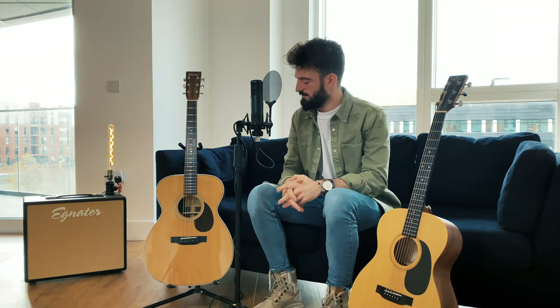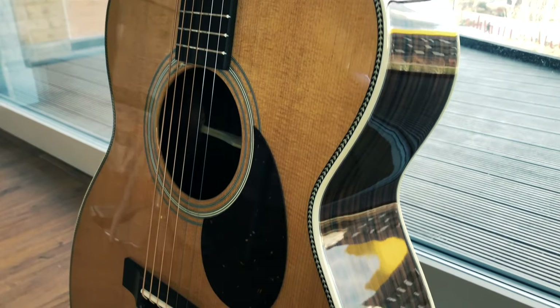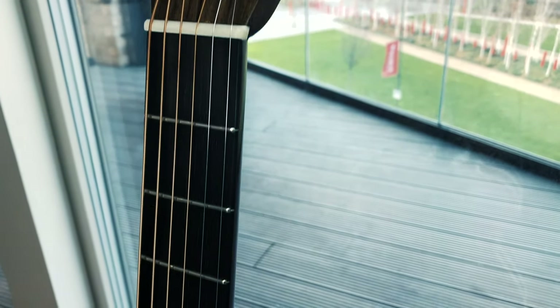On my right hand side we have the Eastman E8 OM-TC. This guitar retails for one thousand three hundred pounds and comes with a solid Sitka spruce top, rosewood back and sides, mahogany neck, and ebony fingerboard and bridge.